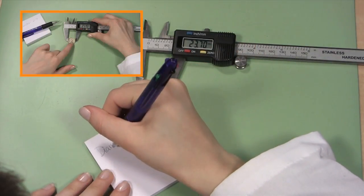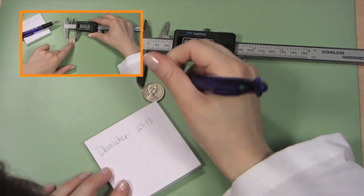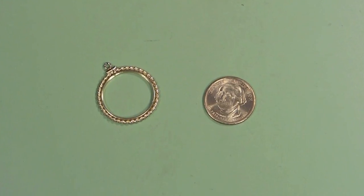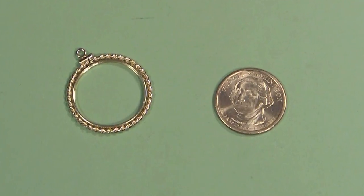To learn how to measure your coin for a coin bezel, check out this Esslinger.com video. Once you know the size of your coin and have ordered the correct bezel, you are ready to put your coin pendant together.